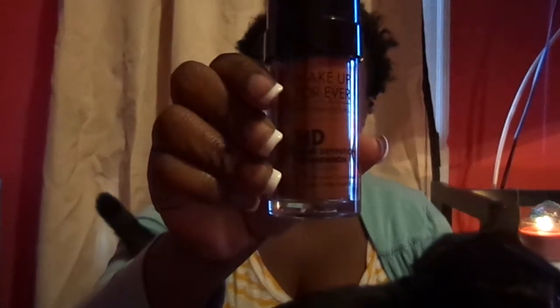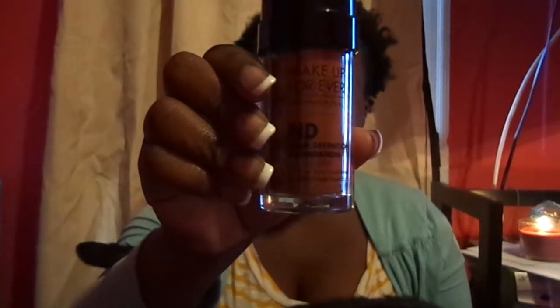So today I'm doing a review of the Makeup Forever HD Foundation. Hopefully he doesn't have me shaking and this is coming out clearly. I wear the shade 180 and this retails for $42. I picked mine up at the Sephora VIB event, I think about 3 weeks ago. And I've been wearing it steadily to work for the past 2 weeks — so exactly 10 days I have worn this.